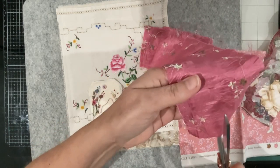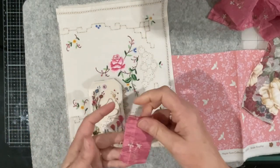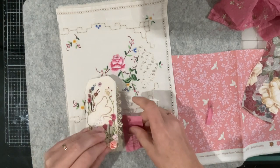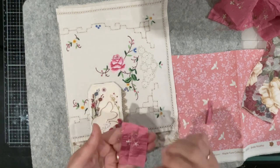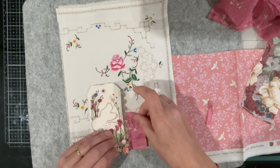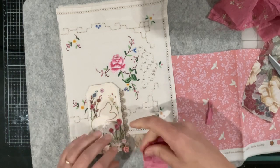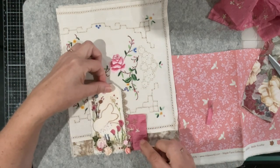Let's just take a little morsel of this. I don't mind that. It's not straight - that probably doesn't have to be straight, but it's bugging me. I've brought the bunny further down.